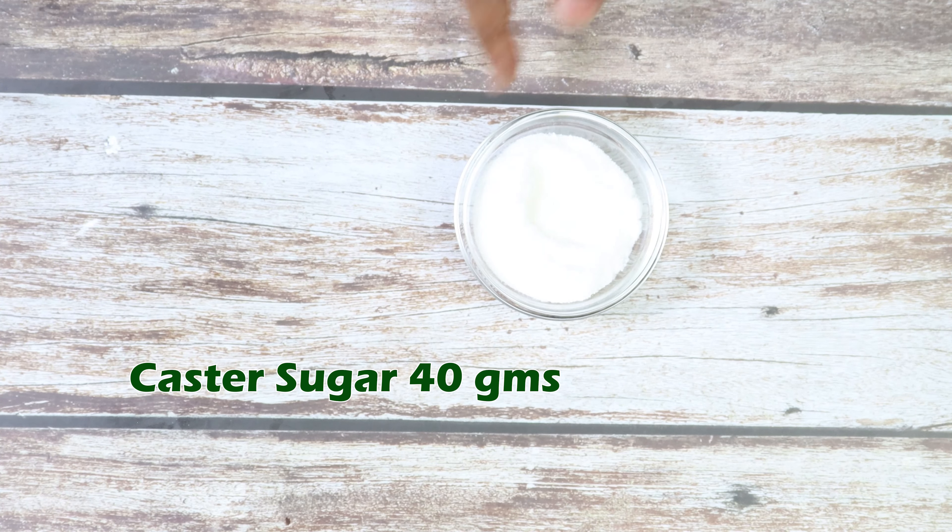Rolled oats 60 grams, all purpose flour 70 grams, raisins 50 grams — you need to soak the raisins in water for 5 minutes. Vanilla 3 grams.